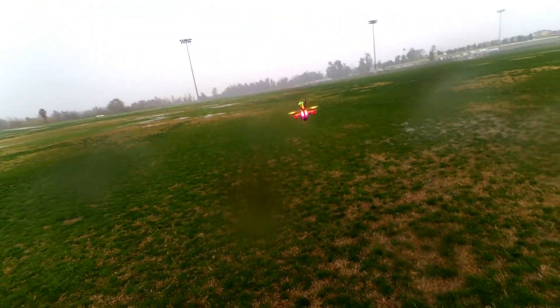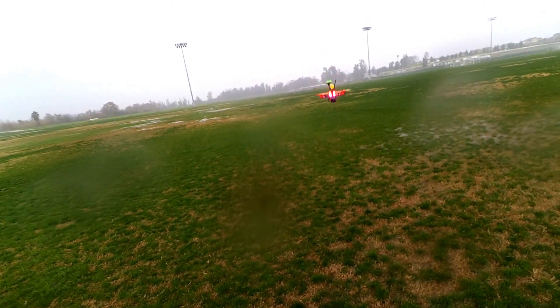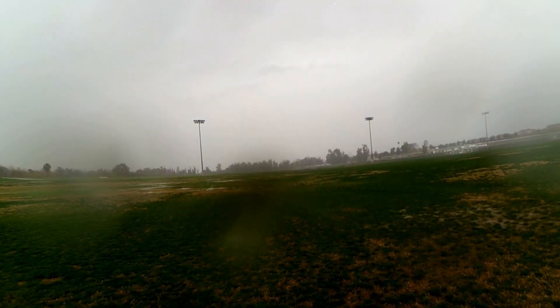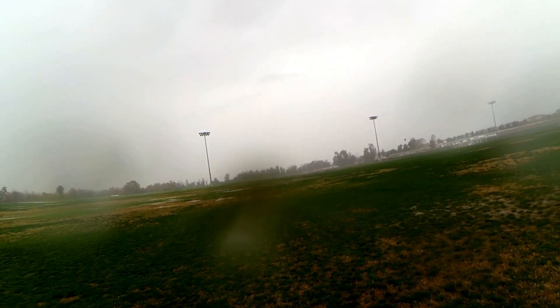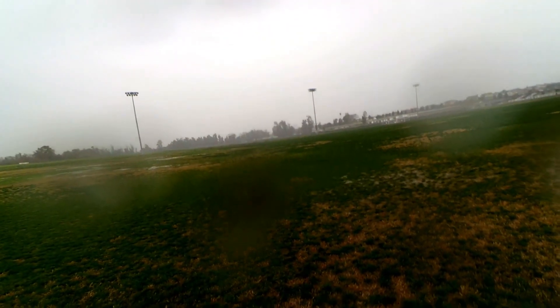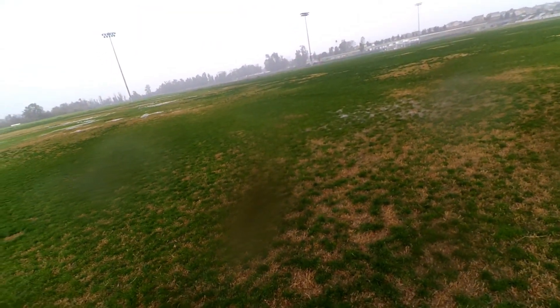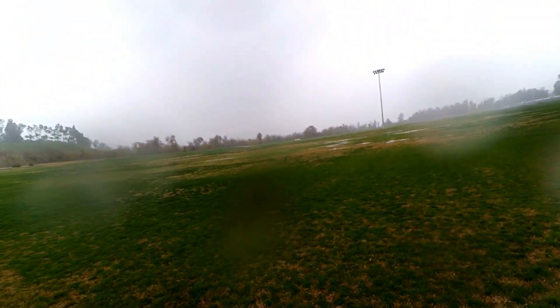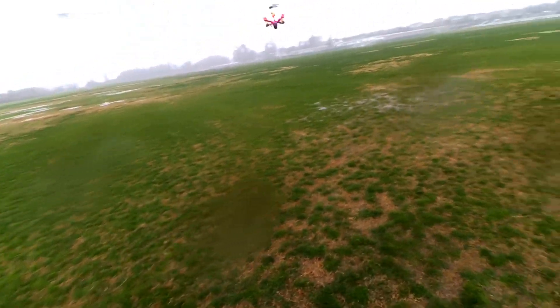Let's do that again — rain punch out, here we go. One, two. Yeah! I'd say right now if I didn't have those lights I'd be in real trouble. Flying in the rain and it's coming down — this is no light, just-damp rain. It's coming down. How about some flips?